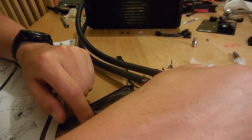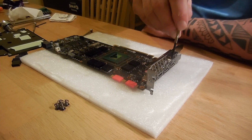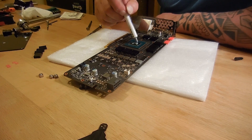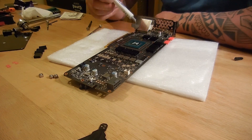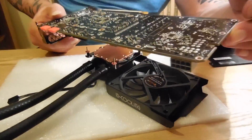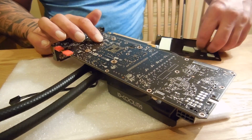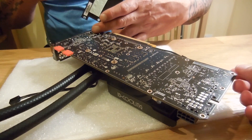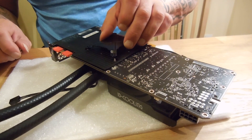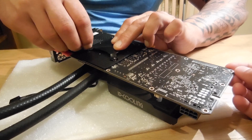Next, prepare the heatsink for attachment to the GPU. And now apply a good quality thermal paste to the GPU. With the graphics card upside down, carefully line up the holes and attach the heatsink to the GPU. Put the back plate on, then the retaining clip on top, and then put the bolts on in a crisscross fashion.